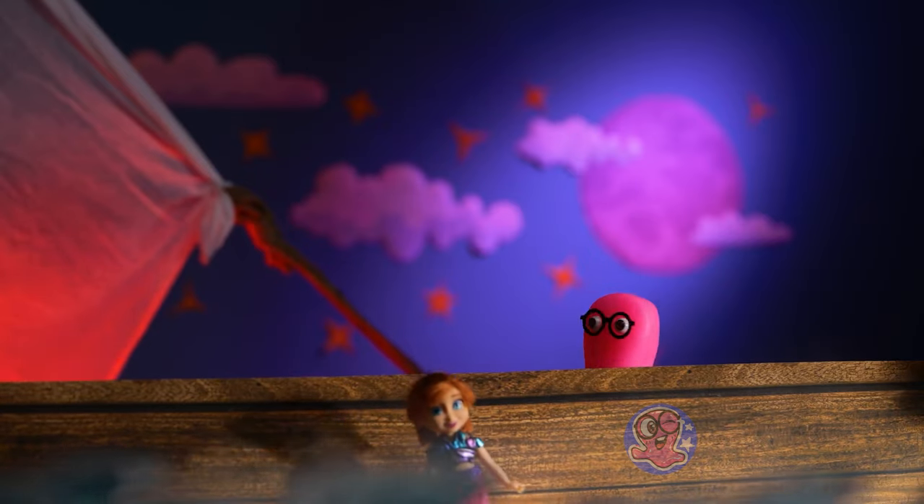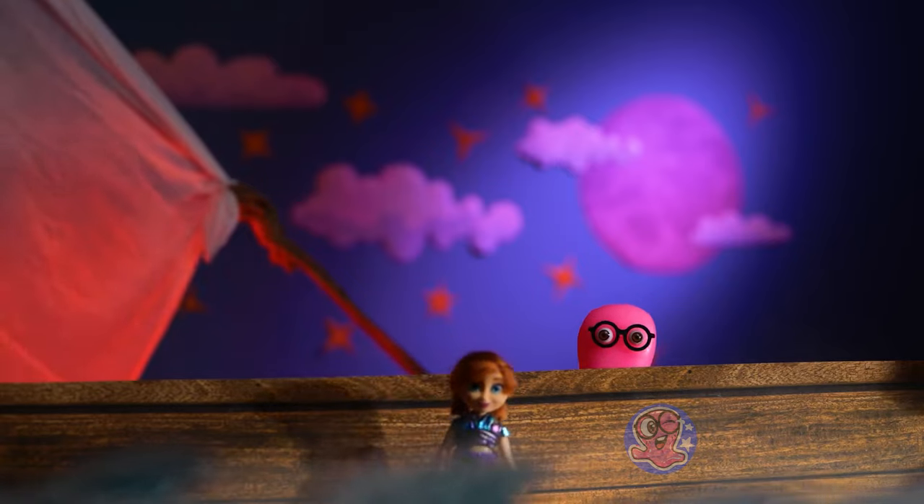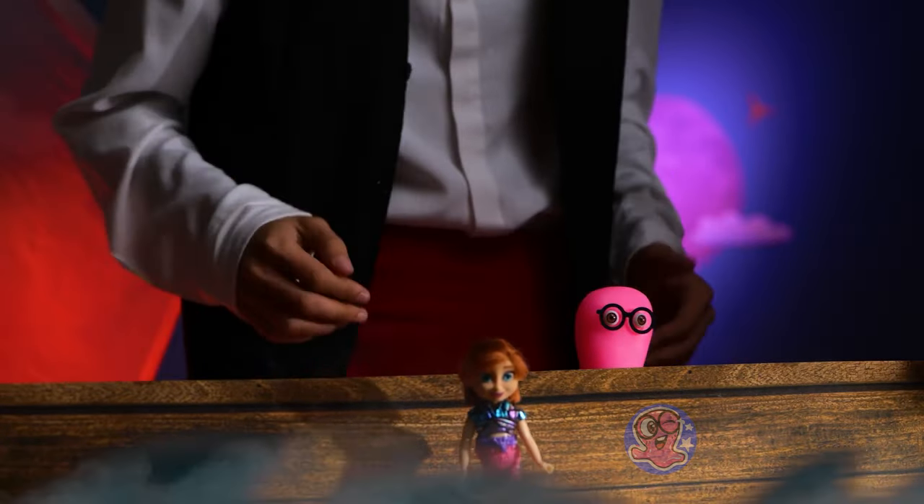Fine! Up you come! Thank you, Sam — you've made me the happiest Roger in the whole world!